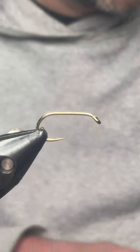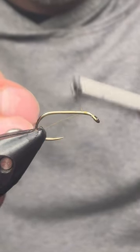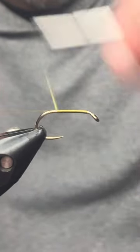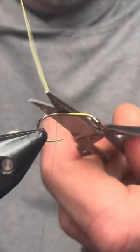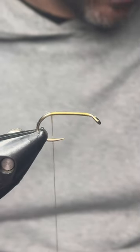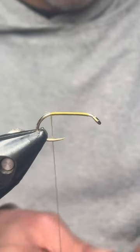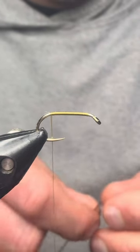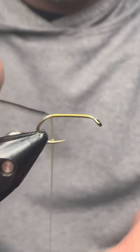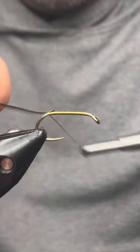You can use any color of thread, but for me the lighter colors are better than darker threads because you will lose the rib with dark thread. You want to get a bed of thread down. I'm using olive — this is from Tec Stream, light olive midge thread. Now when I tie the quill in, I want the dark side facing up. It's got a sticky side and a non-sticky side, so I'll get that tied in at the bottom.